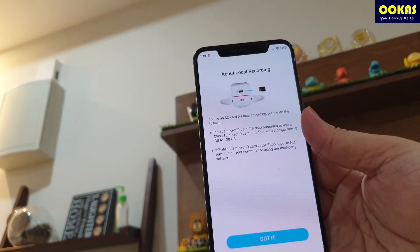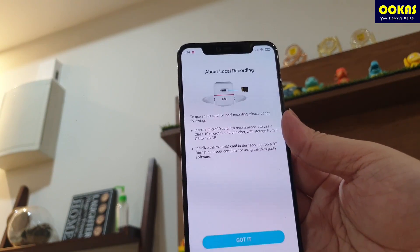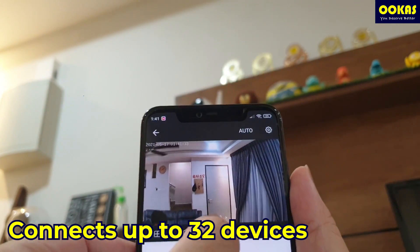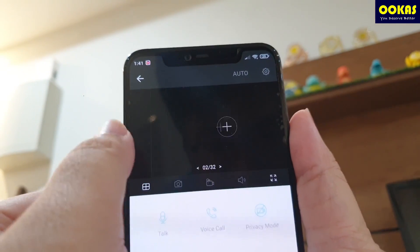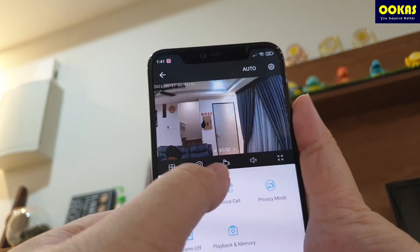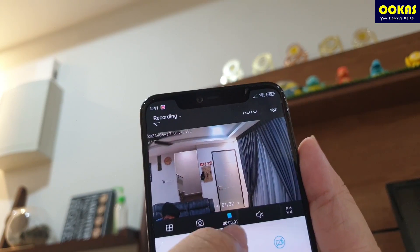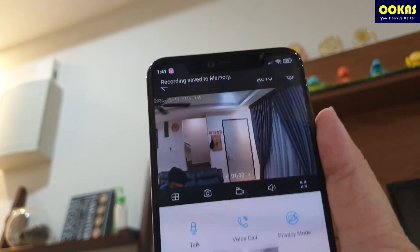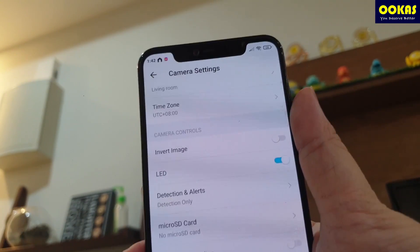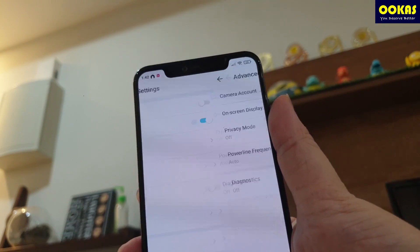For local recording, you can actually install a micro SD card up to 128 GB — it's up to you how you want to use local recording. The app interface shows that you can install up to 32 devices, as you can add different TAPO devices together to form a network. You can also capture from the camera and store it here, or start recording. I'm not putting in any micro SD card right now, but if you want local recording you can insert one. There are also some advanced settings you can configure.